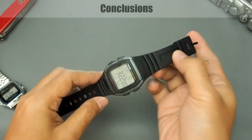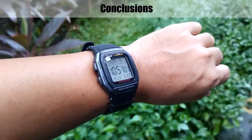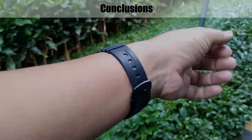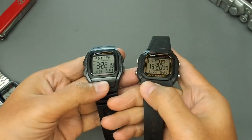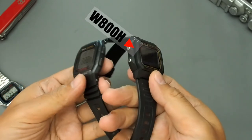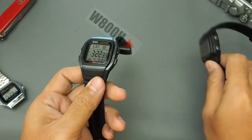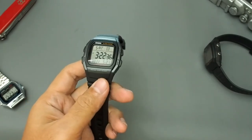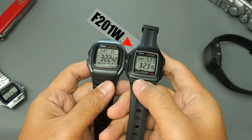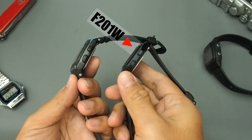Overall, the design is very cool and the model is suitable for everyday use and sports like trekking and swimming. If you need better water resistance, check the W800H — it has 100 meters but is thicker and not as sleek as the W96H. If you need a countdown timer and five alarms, check the F201W, but its water resistance is only 30 meters and the design is less attractive.